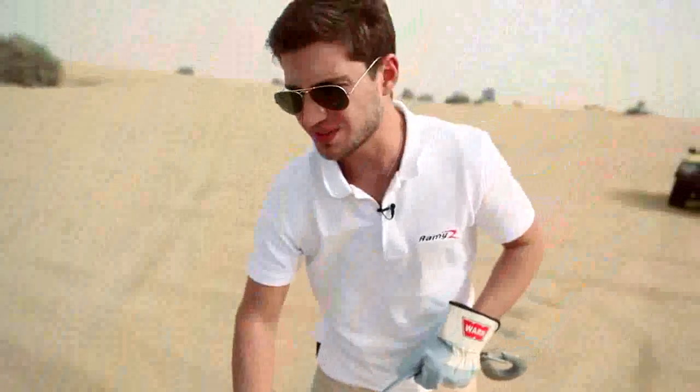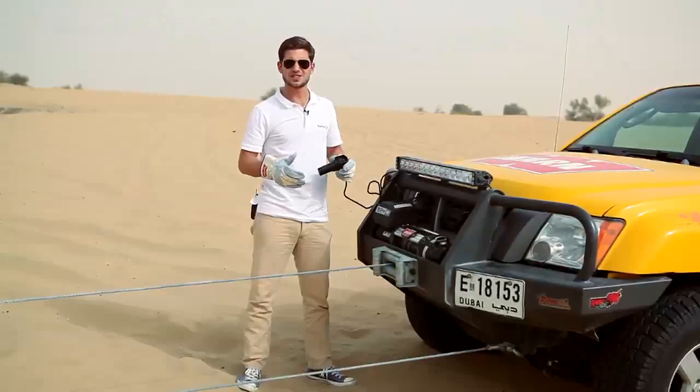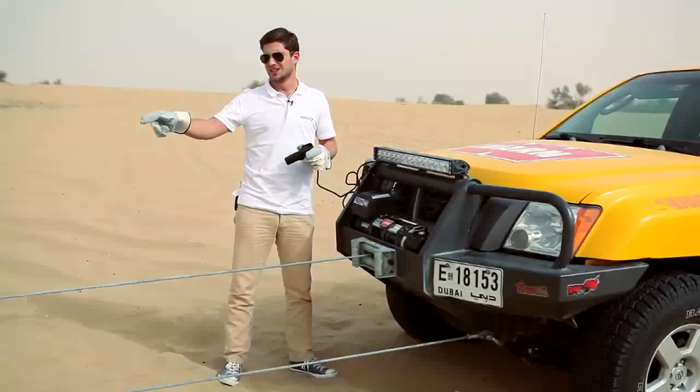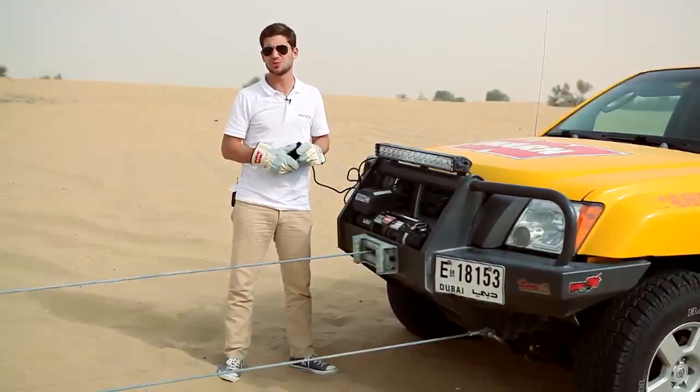At this point, the snatch block is well connected to the anchor. I need to put this onto my car and it will be ready to pull. This is the final step — we've hooked the winch back to my vehicle, we've engaged the clutch, and we've put weights on the rope. That's just for safety. We are ready to pull.